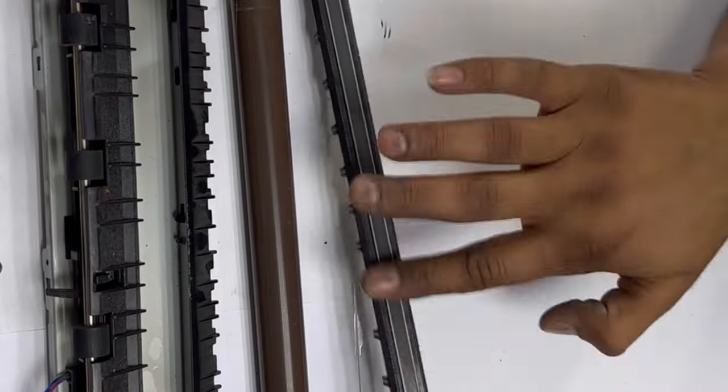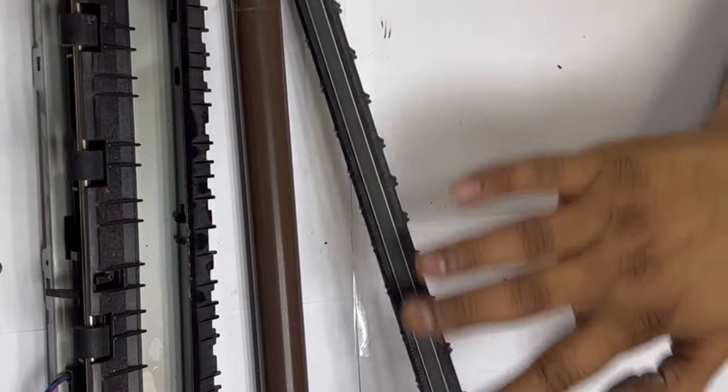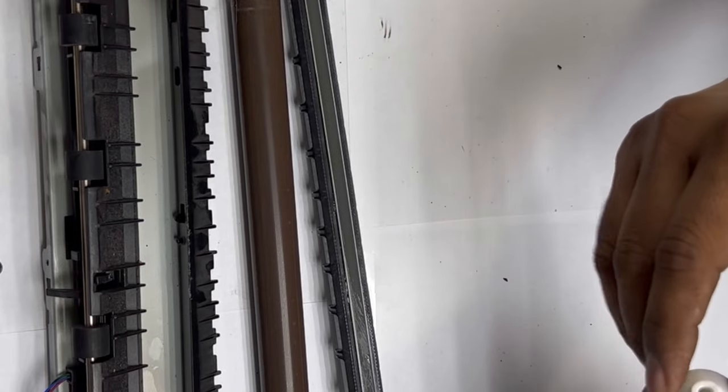Don't put more grease — it needs a minimum quantity, just enough to allow the sleeve to slide and rotate on the fuser.